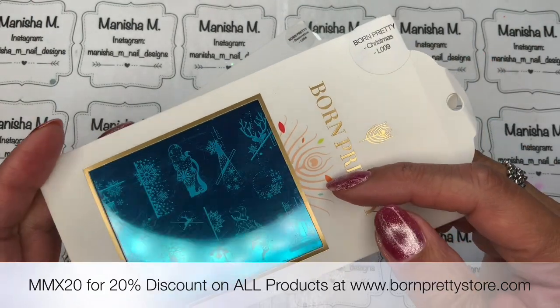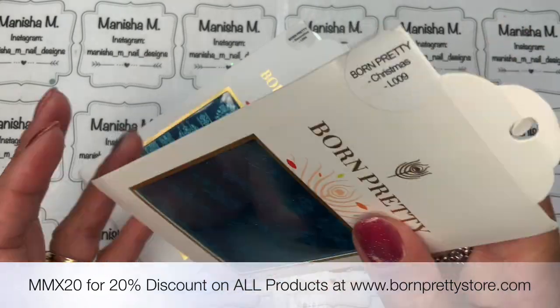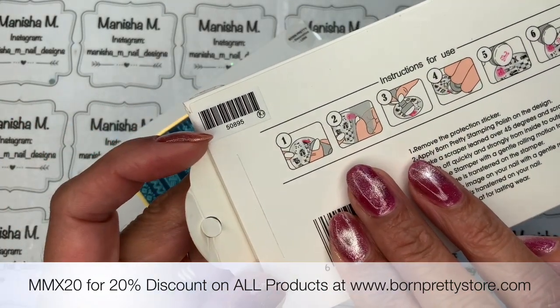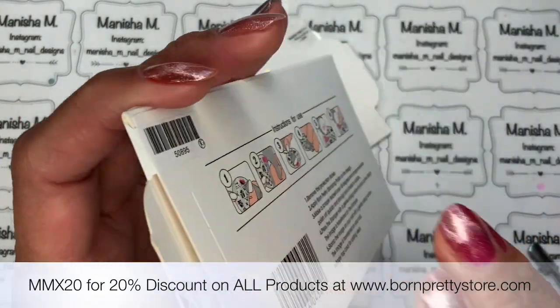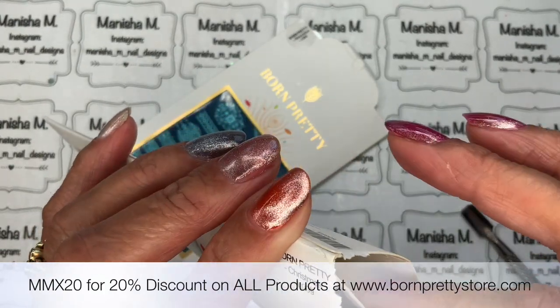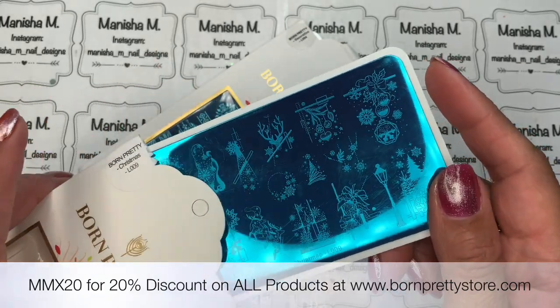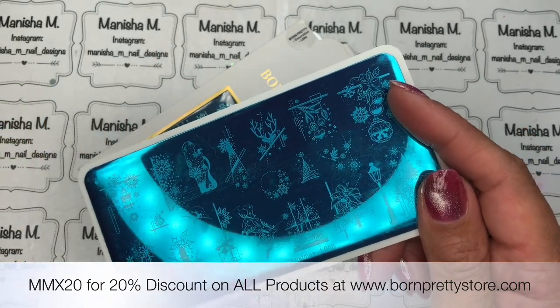Next up I've got a Christmas plate — I thought I'd get a new one. This one is Born Pretty Christmas L009, product code 50895. I'll leave the direct links for all of these for you down below.